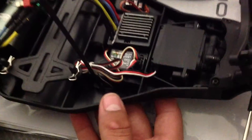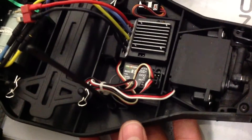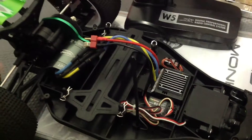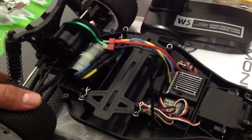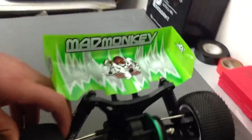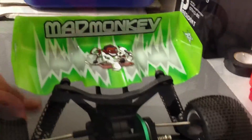The receiver is the model R5 2-channel. The servo — I'm not sure what it is, but it does the job and it's pretty fast. This car comes with bushings, not bearings, so I'm going to be ordering better bearings as soon as possible.